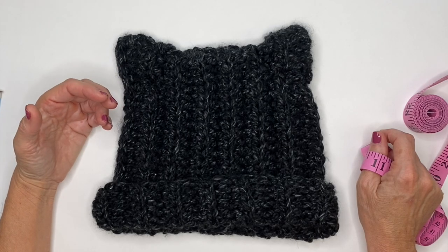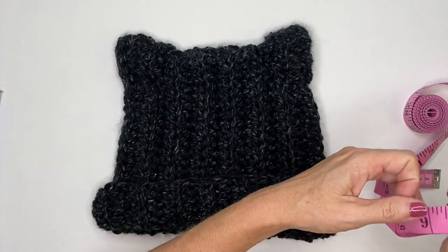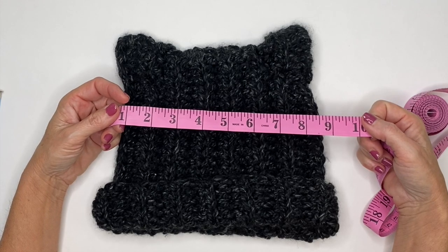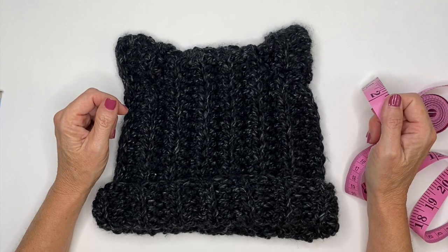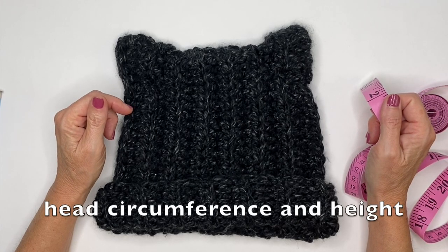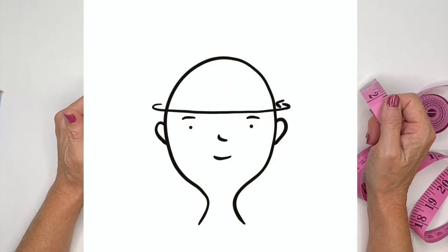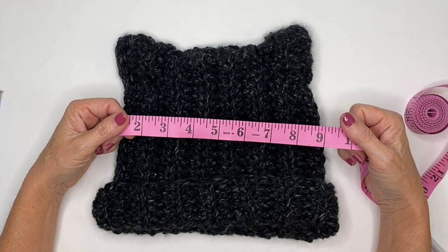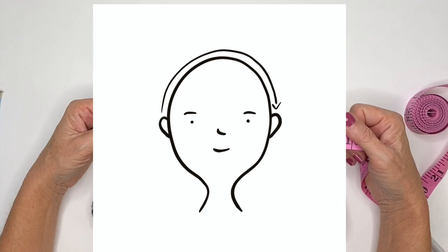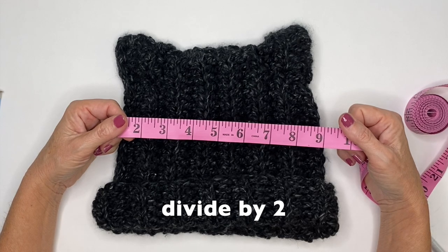In the description box below I've added some average head measurements to give you an idea of what you're looking for, but I would highly recommend grabbing a tape measure or string to do the measurements yourself for more accuracy. The two measurements you want to take are your head circumference and your head height. To get your head circumference, take your tape measure and wrap it around your forehead, above your ear and above your eyebrow. Then measure the height of your head from ear to ear going over the top.